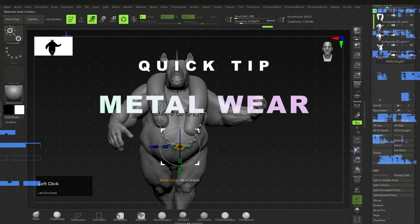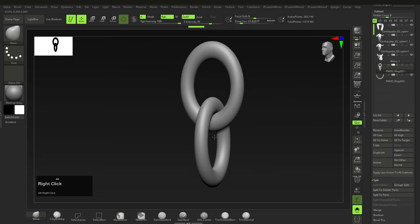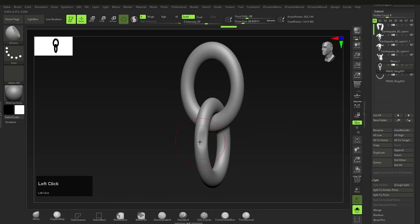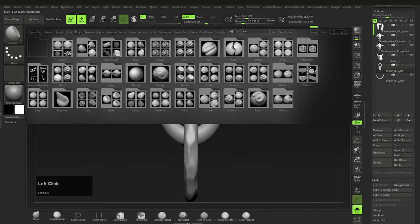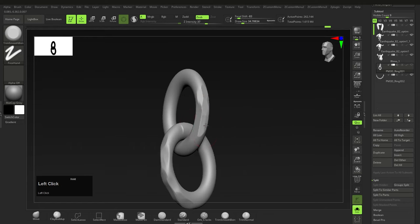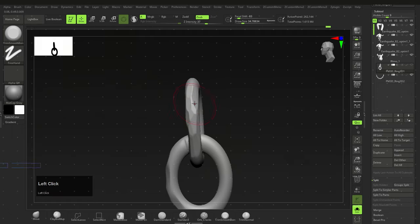For the flat look on metal, you can use the H Polish brush (B, H, P) or the Trim Smooth Border brush, which you can access by pressing the comma key and selecting Brushes > Trim Brushes > Trim Smooth Border. I do have a video on creating metal wear and tear if you want more details — link in the description.